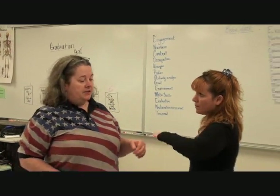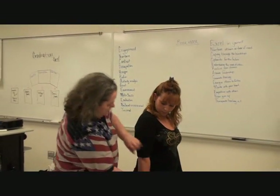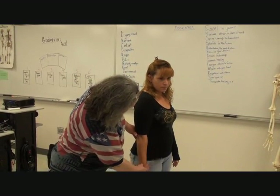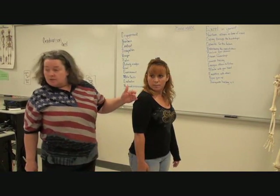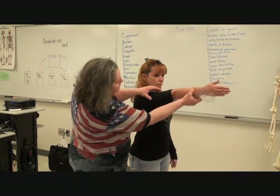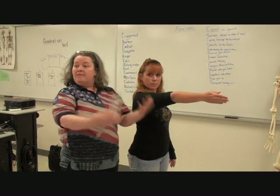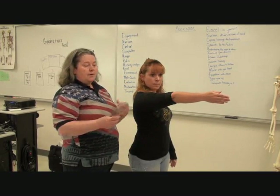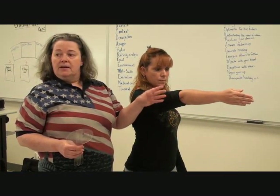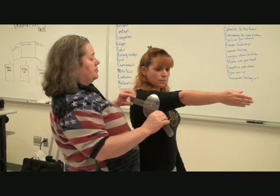And then we'll do elbow flexion and extension. So let's go ahead and take her arm up and see. We see a little hyperextension there — gravity is kind of helping us a little bit. Ordinarily I would not measure my patient this way, but ordinarily if my patient had a dislocated elbow, they wouldn't be having much extension, much less hyperextension.